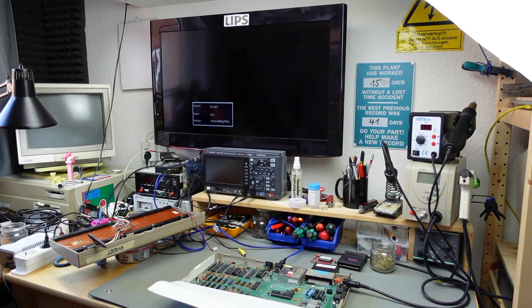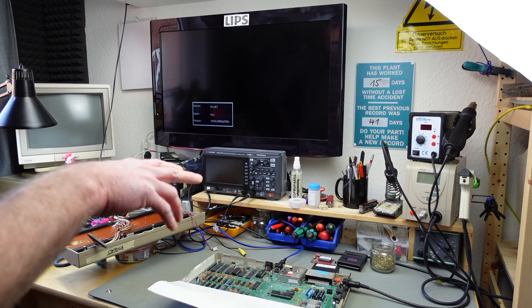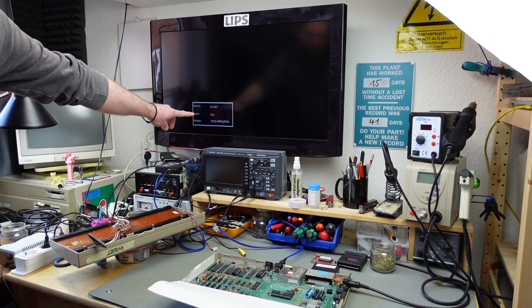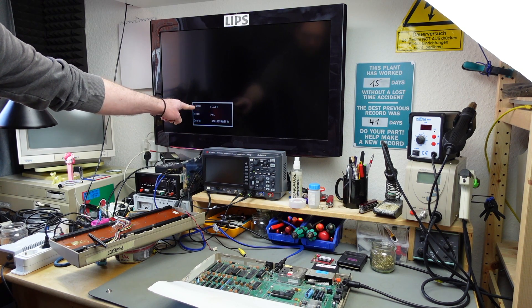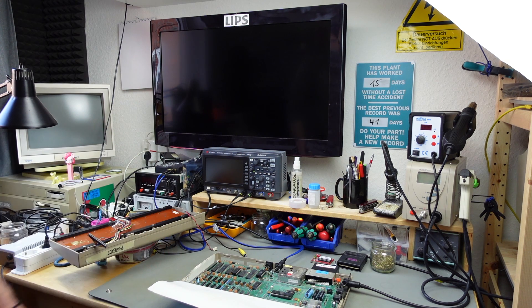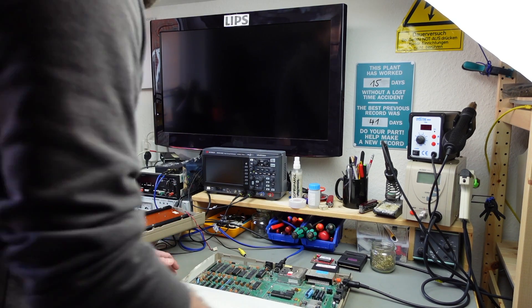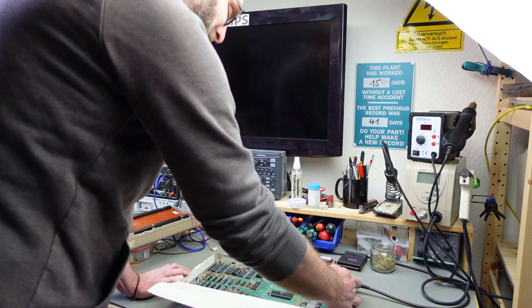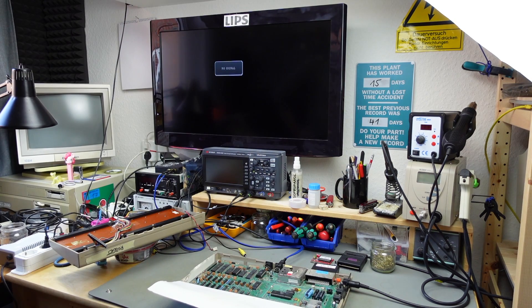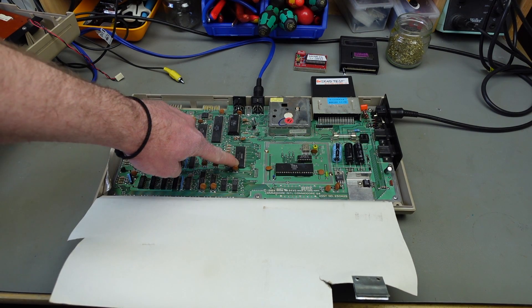The dead test overrides the kernel and other ROMs and has its own character ROM built in. So if most chips are broken, it should still display a picture. If it doesn't, that hints at the processor or PLA being completely broken, or something else shorting out. But it just gives me a signal lock — 50 Hz PAL — and nothing else. It's basically a severely dead Commodore 64.